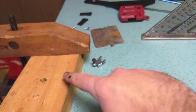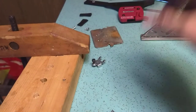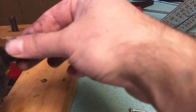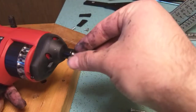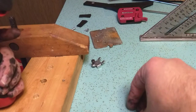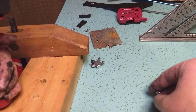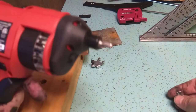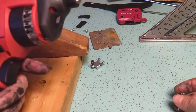Look at that — we drove it below the surface there without drilling a pilot hole. We've got no clutch here, which is an annoying feature, but if you know what you're doing it's fine. It's not a super powerful or super fast screw gun, but it seems to have a lot of torque for the power. It says 210 RPMs — that's super slow.